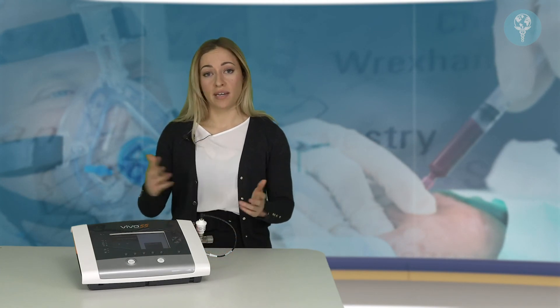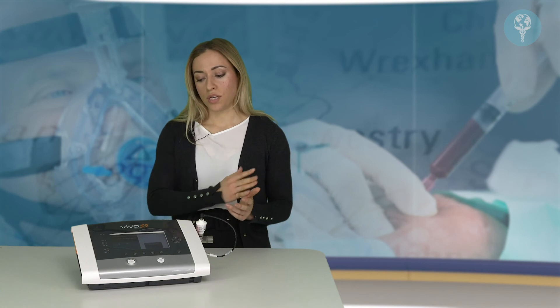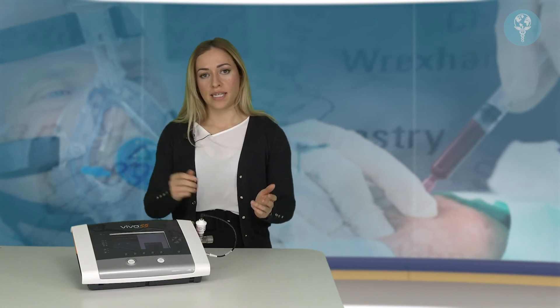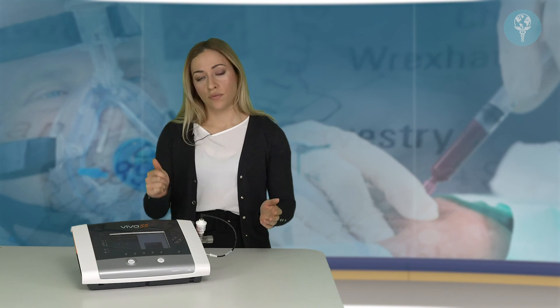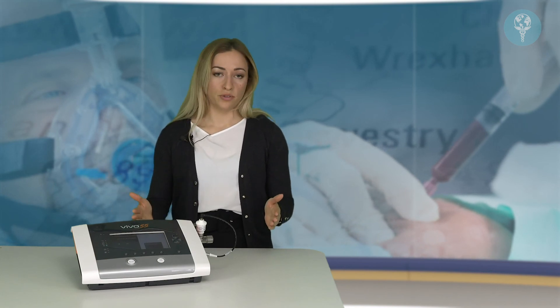One thing that's important to note when entraining oxygen through the Vivo 55 is that you should only be entraining oxygen while the device is actually running and ventilating. Make sure that you start the treatment first on the ventilator, then turn on your oxygen. When you want to stop treatment, turn off the oxygen before stopping treatment on the ventilator.